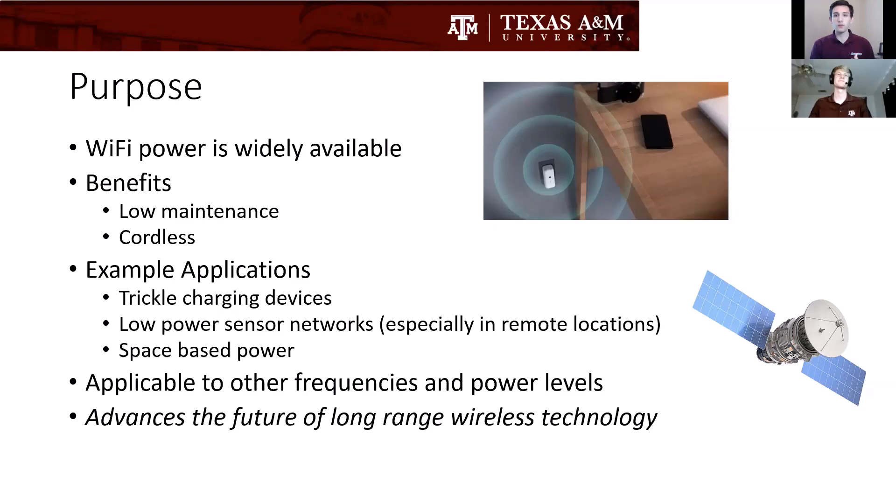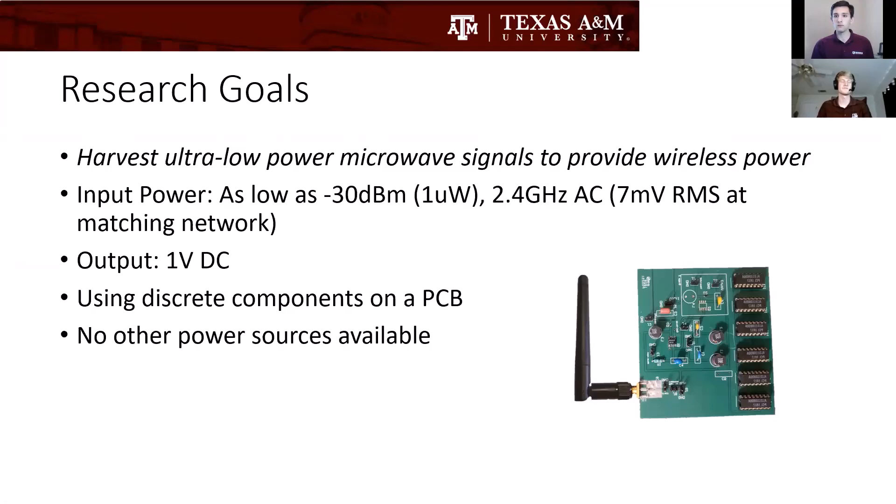The purpose of this project: Wi-Fi power is everywhere. In first world countries, almost every building has some sort of Wi-Fi, and this is actually electromagnetic energy that you can harvest and use to trickle charge devices and power low power sensor networks. You could even extend this to space-based power where you beam electromagnetic energy down to remote areas of the earth. The main obstacle to using this in modern devices, at least at long range, is the efficiency and the low power abilities of these devices.